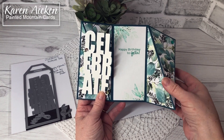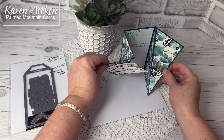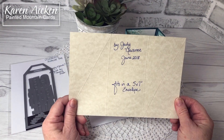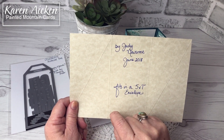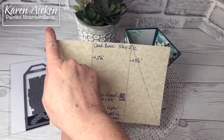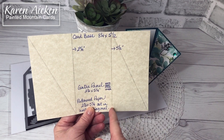The Happy Birthday to You sentiment fit perfectly and is from Birthday Greetings by Studio Katya. These cards will stand for display. The size I decided to go with was taken from a video by Judy Newsome from June 2018 — I'm going to link her video in the description box below. Her card base is eight and a quarter inches by five and a half inches.